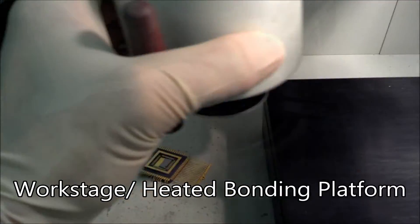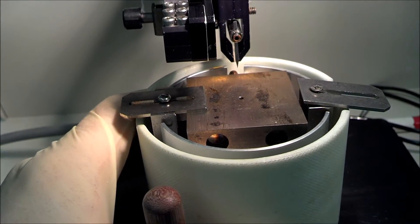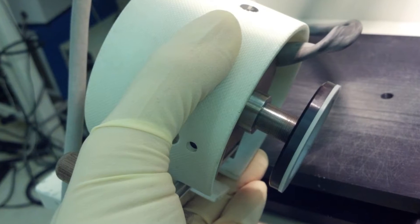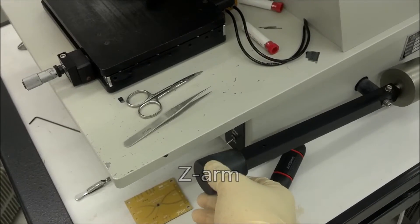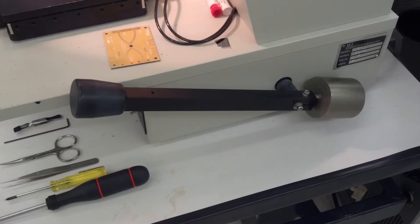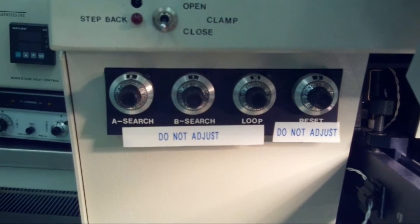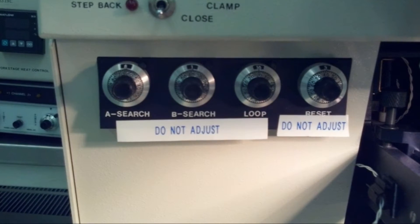Here's the heated work stage or bonding platform. You're going to place your sample on top of this, and notice that it also has two pieces of metal that you can fasten over your sample. Also on the bottom there's a set screw which you can turn to raise or lower the work stage. Shown here is the Z-arm — you'll depress this lever to lower the needle and once the lever reaches the bottom the thermosonics will fire and that will actually create the bond. Shown here are the A search, B search, loop, and reset calibration knobs, which control the height of the needle during wire bonding. You shouldn't have to change these knobs — they should already be set the way they need to be.